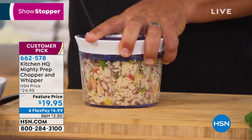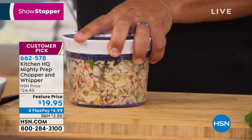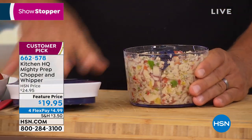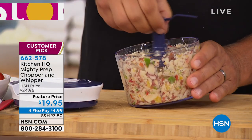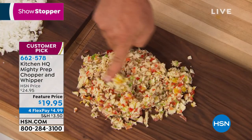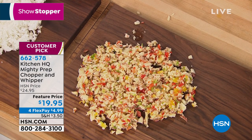We're making hash brown potatoes all in the same bowl, ready to go right into the frying pan. There's no motor — if you have an RV or go camping, it does more work than you can do by hand with a knife. Look at these hash browns — onions and bell peppers, everything included. You can do omelets too.